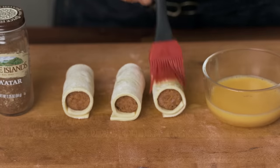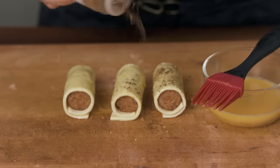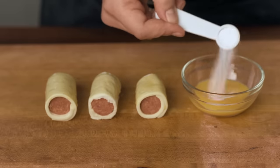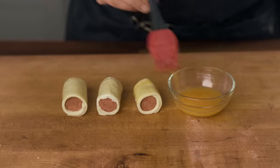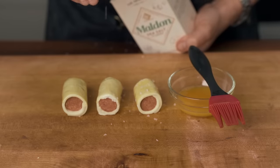Brush each one with egg wash and add a garnish on top that hints at what might be inside. For the merguez, a sprinkle of za'atar. For the chorizo, a thin slice of red jalapeño. And for the hot dog, a special little trick: mix a half teaspoon of baking soda into the leftover egg wash and brush that on top. The idea is to get the crust extra dark and blistered to mimic a pretzel, and I'll garnish it with a little bit of flaky salt to drive that concept home.